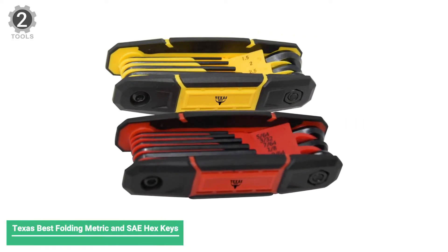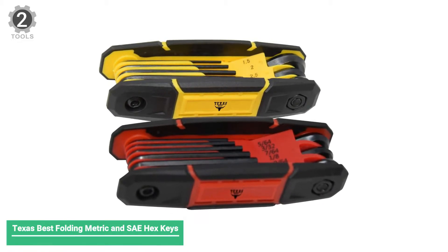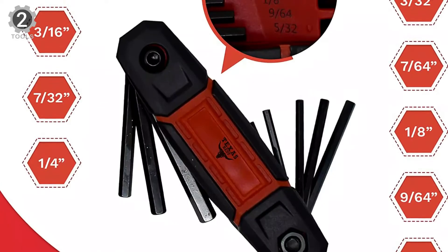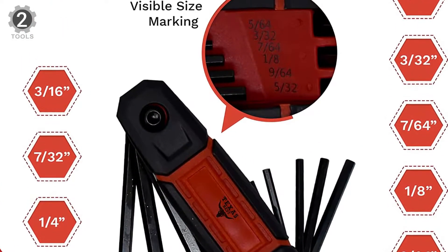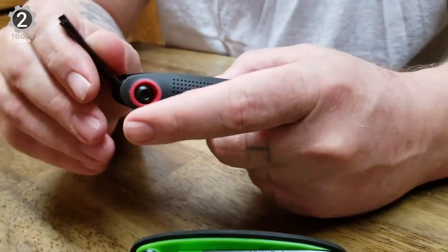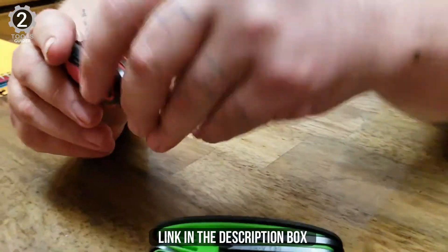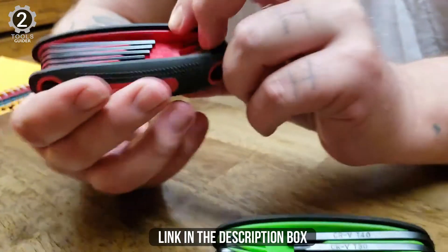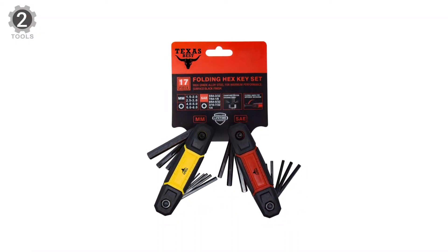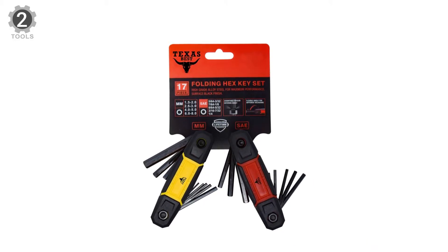Number 2: Texas Best Folding Metric and SAE Hex Keys. This two-piece hex wrench pack offers both SAE and metric sizes and is undoubtedly a great Allen wrench set. The SAE set includes wrenches in nine sizes, and the metric key comes with eight. Each folding hex wrench set is affordable, compact, and made from alloy steel. What's more, Texas Best offers a 100% satisfaction policy or you get your money back. This set of 17 folding keys features 17 different sizes, ensuring you have the right size for every equipment and task.